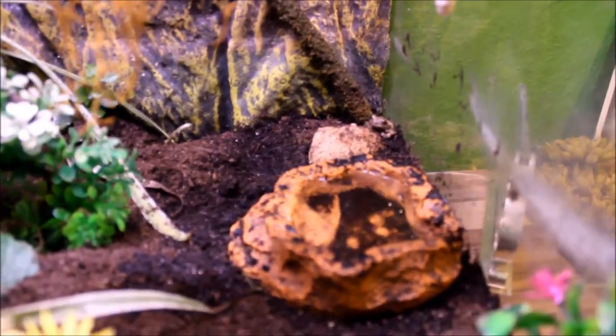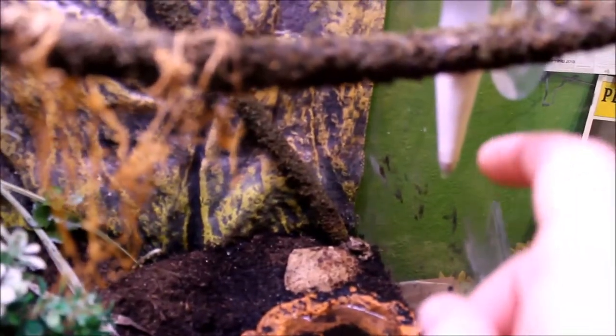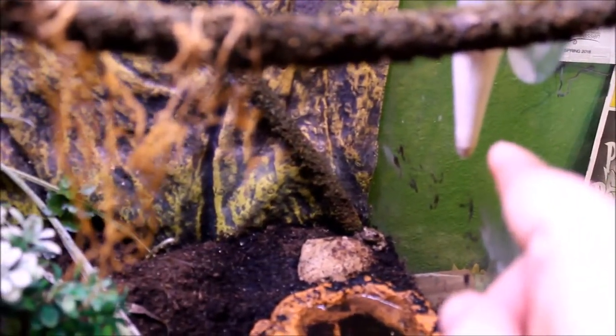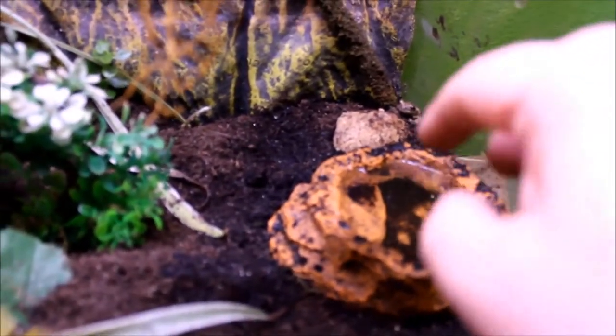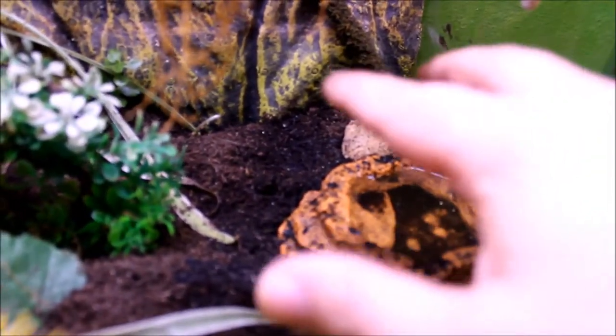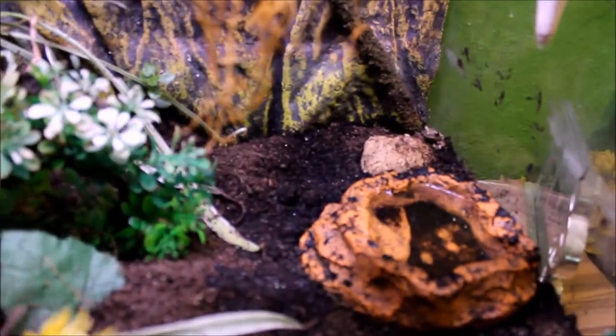So that's what this is, and I've got this really interesting dripper here. I got it from Wish — I think you can also find it on Amazon and eBay. It's just dripping down into a deeper dish. I don't have these guys in a much bigger area to swim in yet, but I have this kind of deeper dish for now.